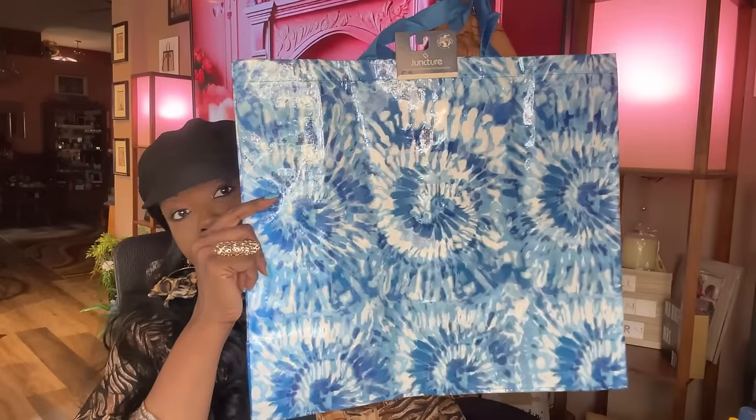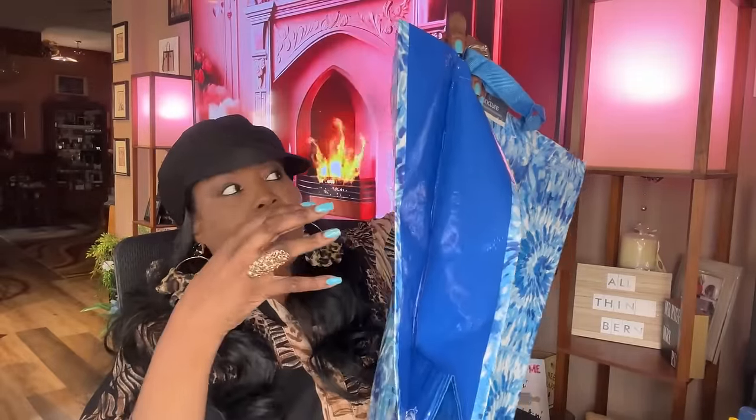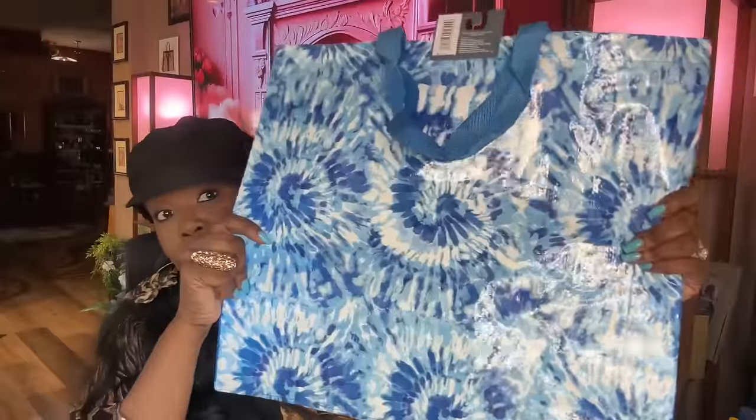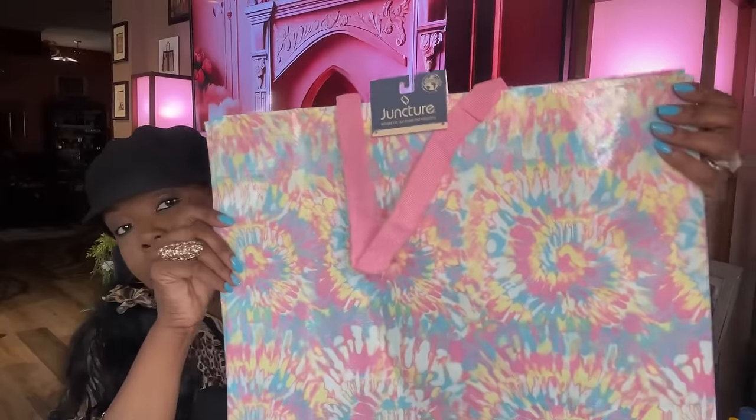I got two reusable tote bags. This beautiful blue one — I might even already have this one since I give stuff away in bags like these and then don't have them anymore. It's pretty big. Then I picked up this really pretty pink one — it has a pink strap and the inside is pink too. That's beautiful.